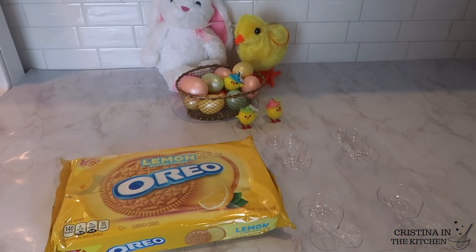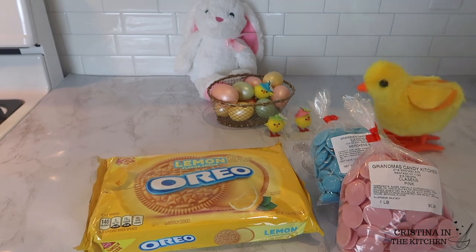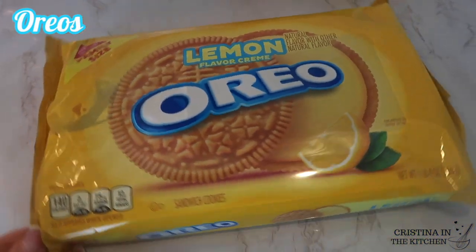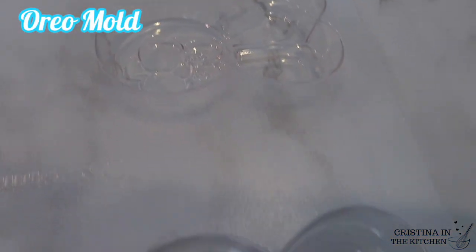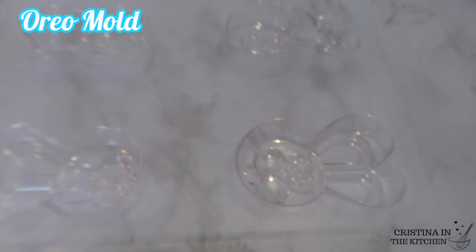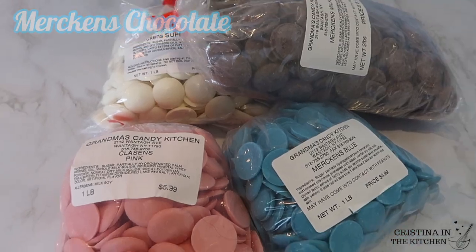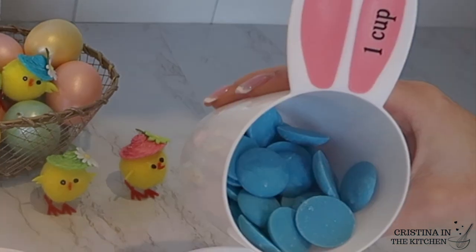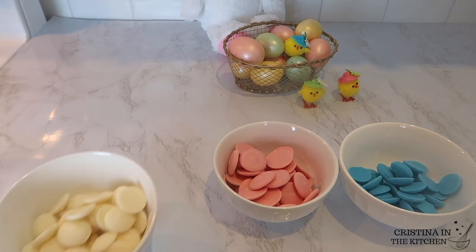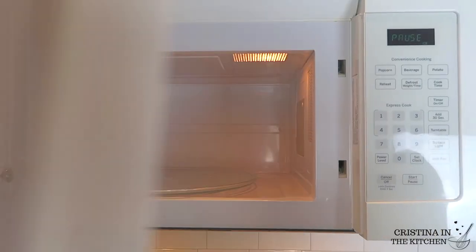The three items you are going to need are, of course, your favorite Oreos — just as long as they aren't the double-stuffed kind. Second is an Oreo mold to make the process a lot easier; if you like this one, the link will be available in the description box. And last is chocolate in the colors you want for your bunny. I highly recommend the quality of Merkin's brand — it's super easy to melt in the microwave.